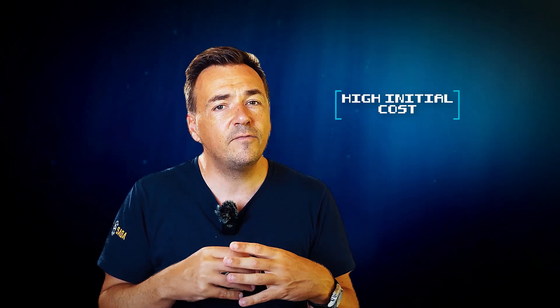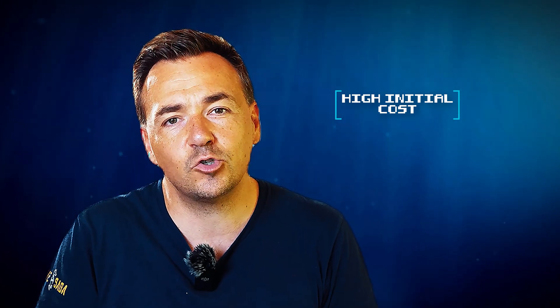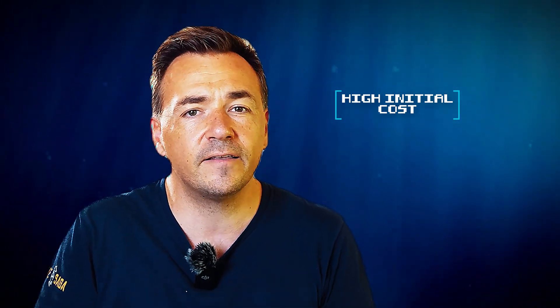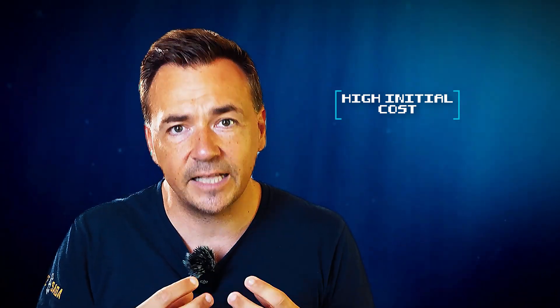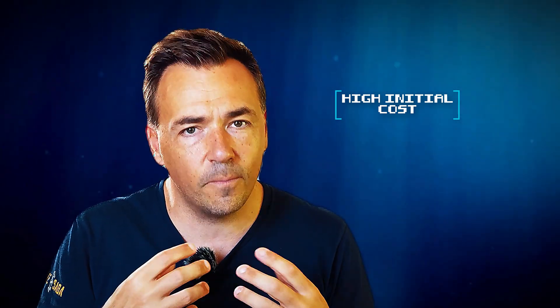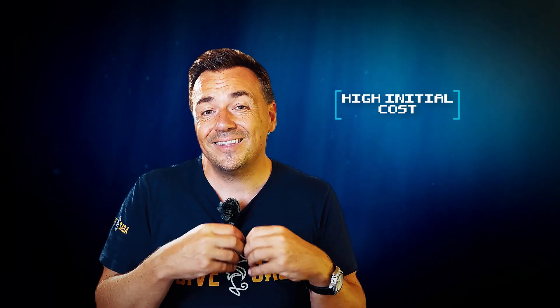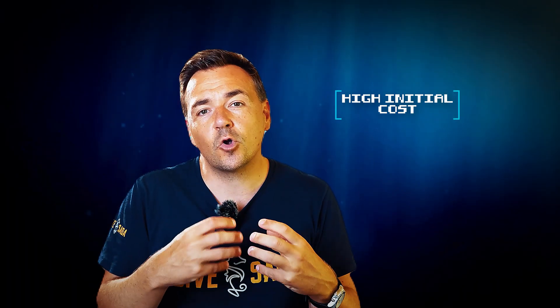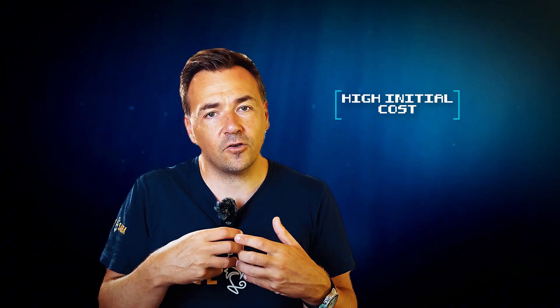Another drawback of rebreather diving is the relatively high startup cost. Where an average set of open-circuit scuba diving equipment can cost as little as $1,000 to $1,500, a rebreather unit very quickly sets you back $8,000 or more, and that is without the proper training. Moreover, the regular maintenance, which is more complex than with open-circuit scuba, will also carry an increased cost.